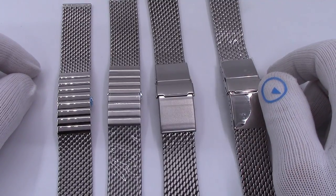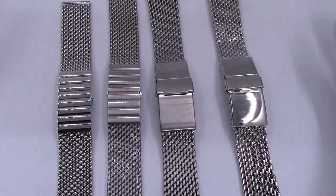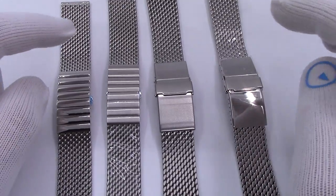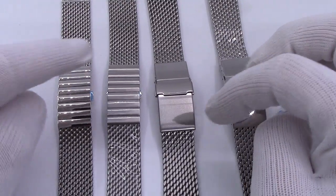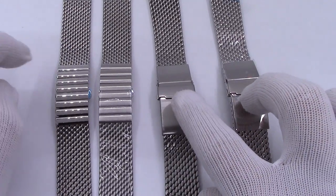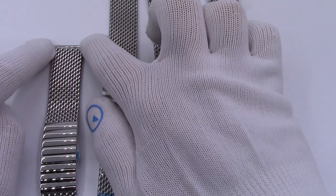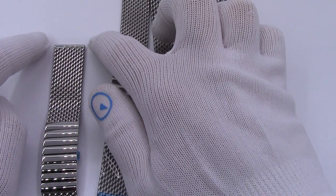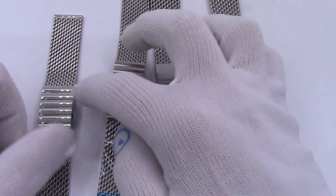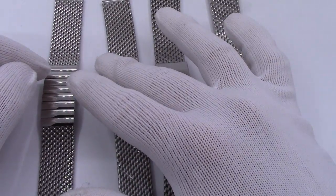So as I said in the opening, a lot of the bracelets I carry by Staib are pretty much the same — they're all mesh bracelets. I've got four of them here. I carry 14 or 16 or so different bracelets. The principal differences are going to be the type of clasp: either a double push-button butterfly, a single fold-over deploy, or a dive-style buckle. It's going to be the width at the lug — 20 or 22 millimeter. And then the length: 130, 150, and 170 millimeter.